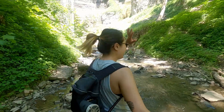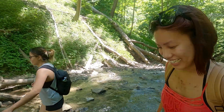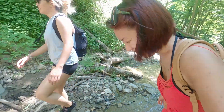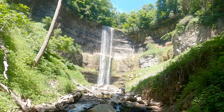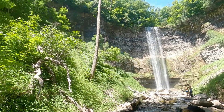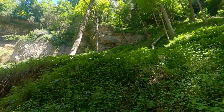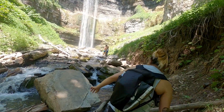Guys, we're here! Oh wow. Last time I was looking at this waterfall from up there somewhere, but it's so beautiful. Beautiful. Beautiful.